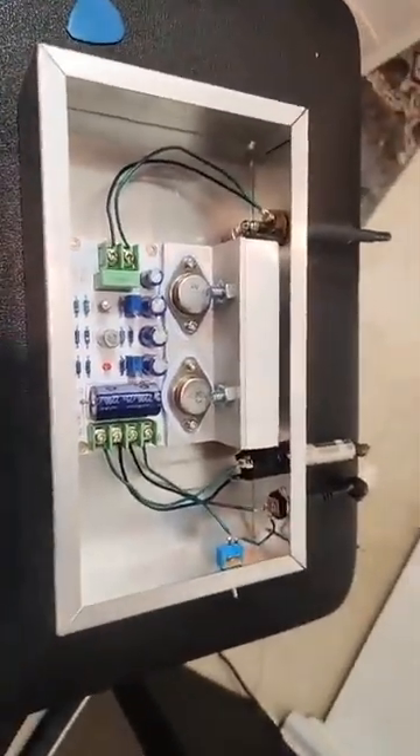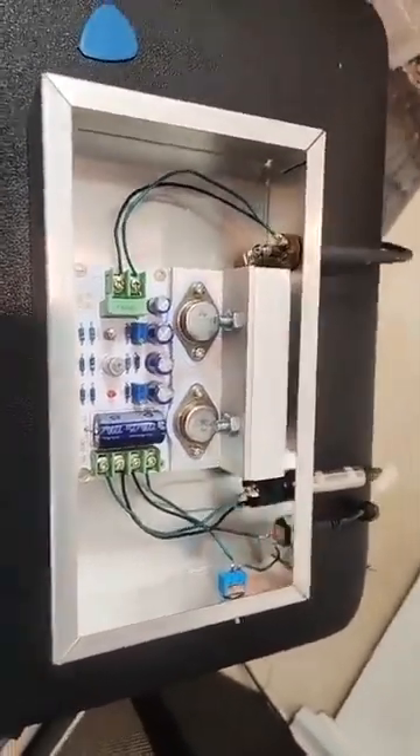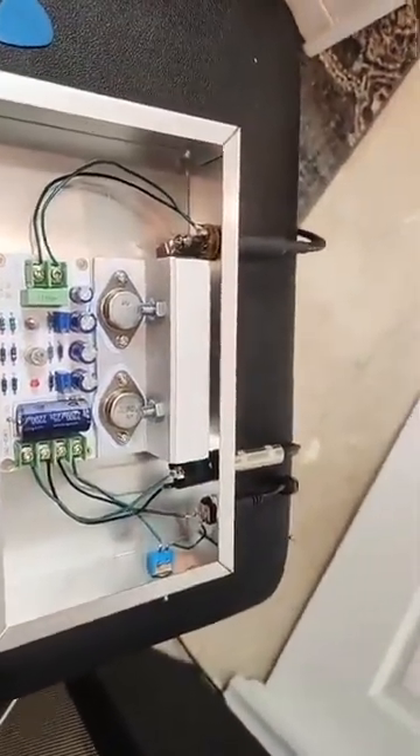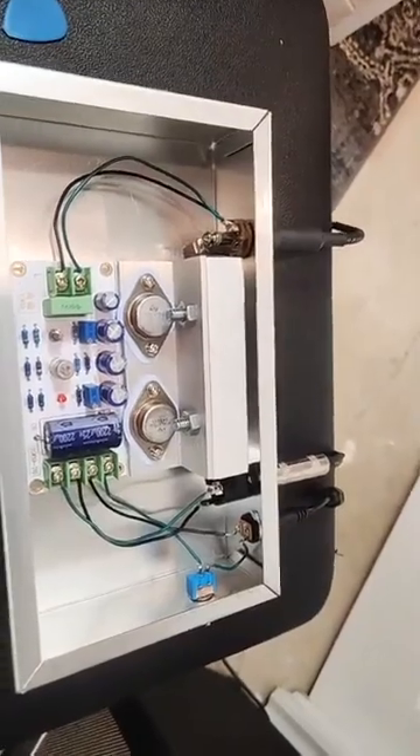You'll notice that I put it in a little project box, and I also attached a heat fin, and it's allowed to radiate into the air freely, which is important because Class A gets quite hot.